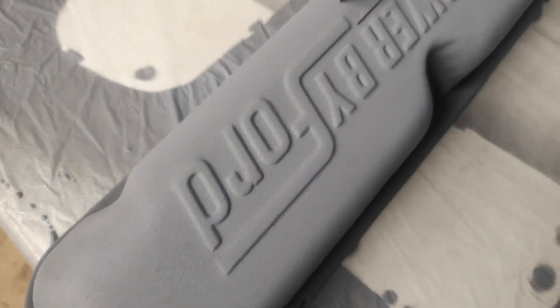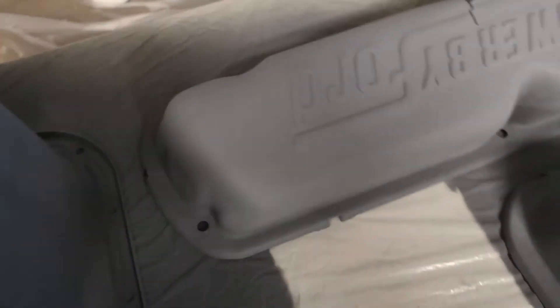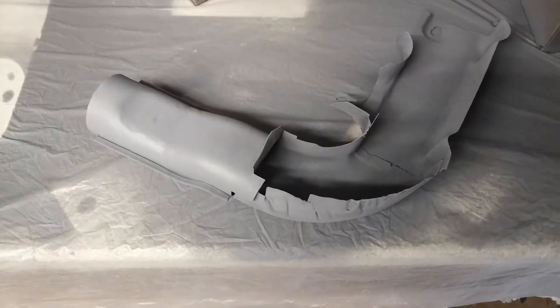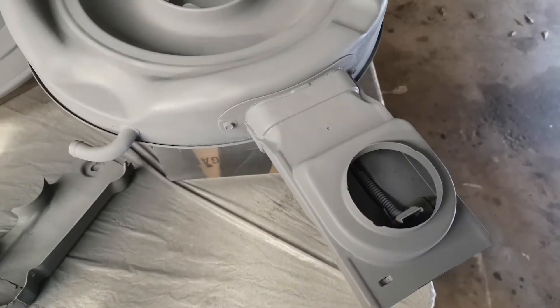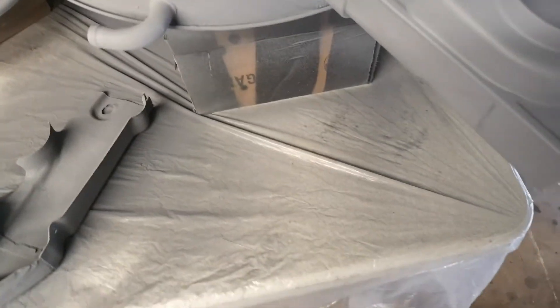The valve covers are okay — a little bit fuzzy, but I think it'll sand down. Same with the air cleaner lid and the snorkel, which isn't a big deal because you can't really see that. And then we have the air cleaner — I went real heavy on the bottom area because the paint tends to rub off, so we'll see how that works out.